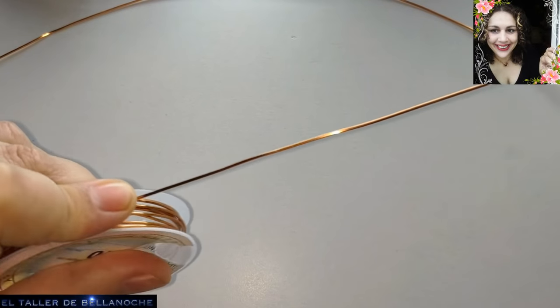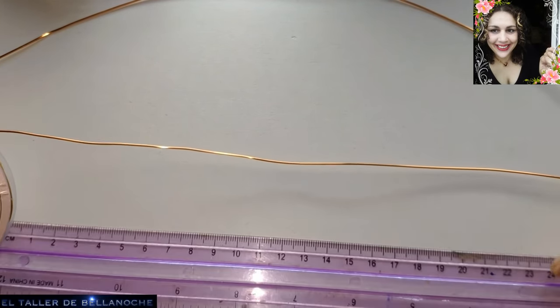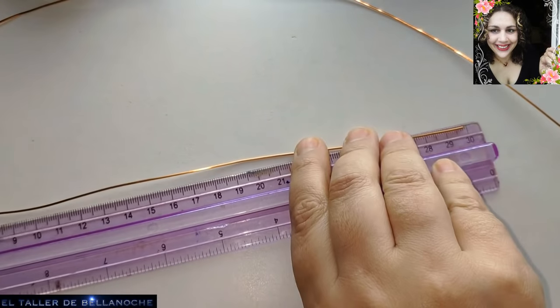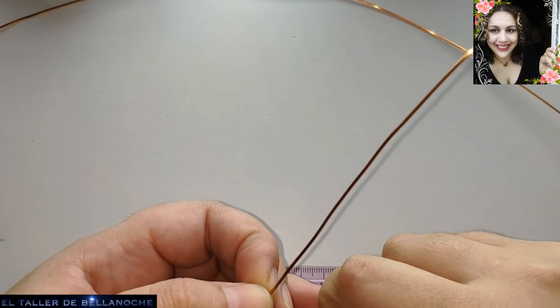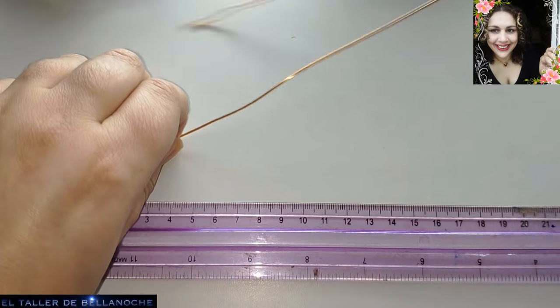Si usan bolas de 8, de 10, u otra medida en vez de 6 milímetros, se van a encontrar con que la medida no les va a coincidir. Ante la duda, corten más, que no está de malo para hacer un cierre, anilla o lo que prefiera cada uno.